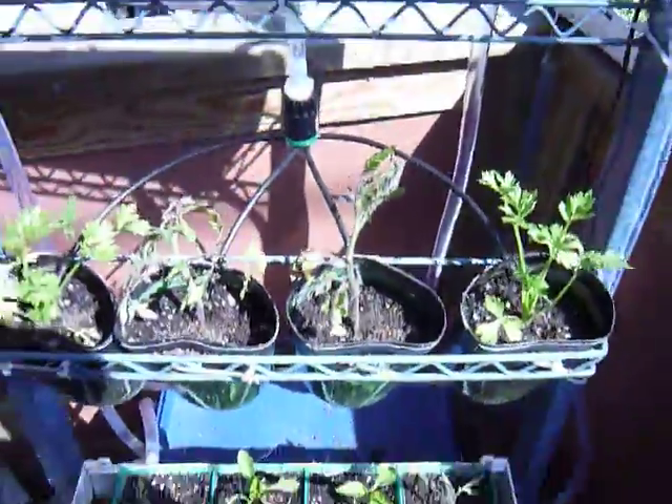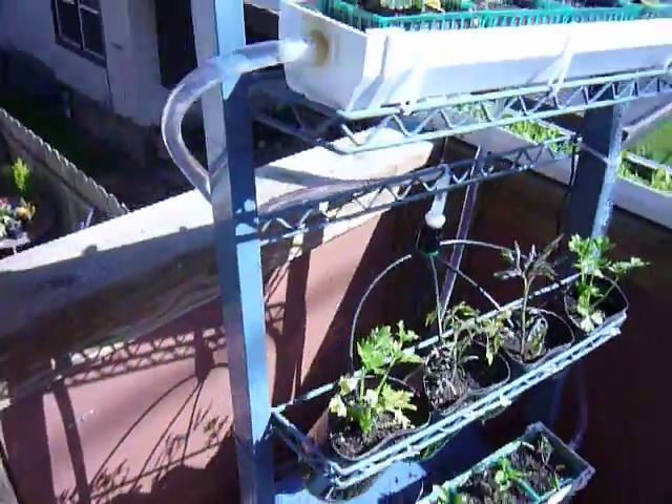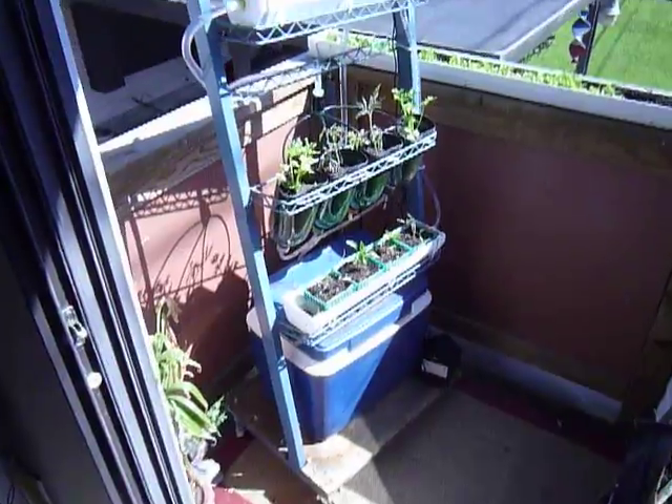This system works great. It's perfect for a small patio and shows that anyone can garden anywhere at any time, as long as they have the appropriate tools.